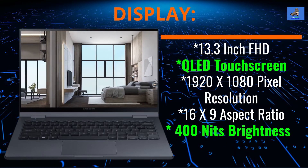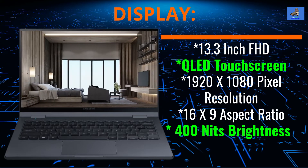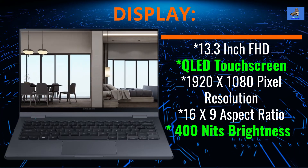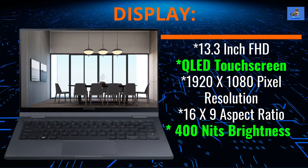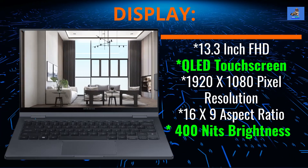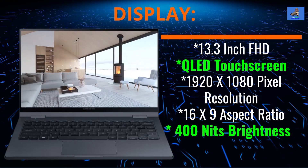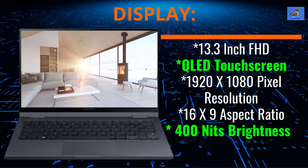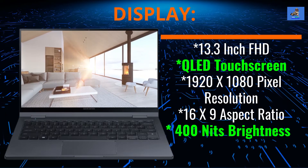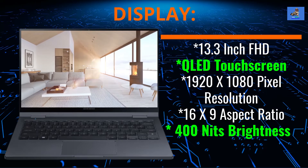The screen is a 13.3-inch full high-definition QLED touchscreen display with a 1920x1080 pixel resolution, a 16x9 aspect ratio, and 400 nits of brightness on average. The brightness can be increased for outdoor use to 600 nits — simply turn on outdoor mode with the combination keystroke of the FN and F10 keys.